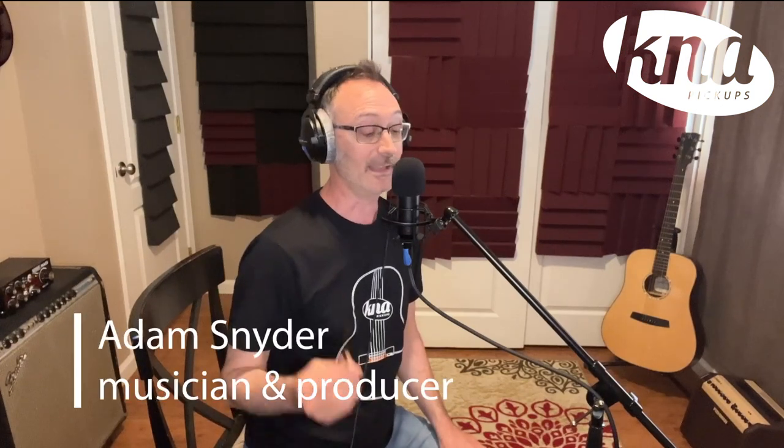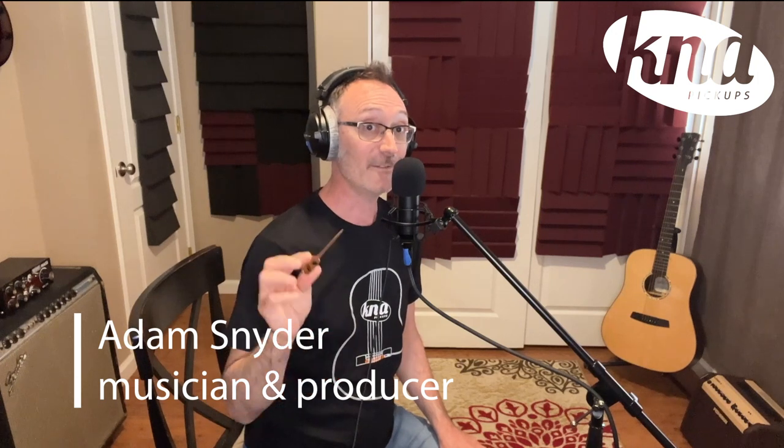Hey there, my name is Adam Snyder. I'm a guitarist and music producer, and today I'd like to tell you about my new favorite acoustic guitar pickup, the SG-II pickup by K&A.